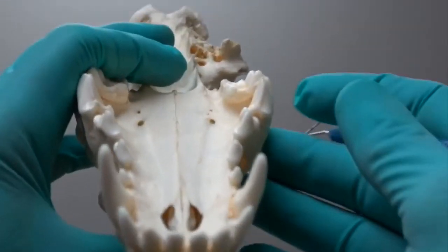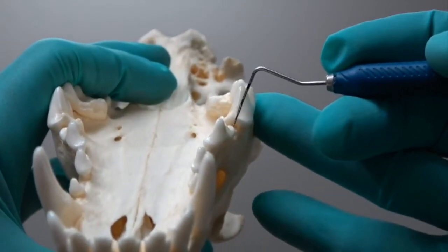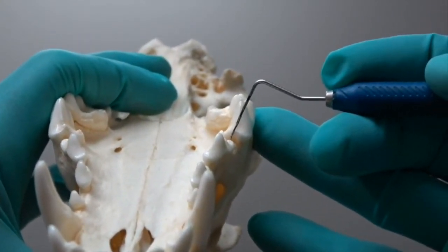There's your section for separation of the vestibular and distal root. There's your section of the palatal root from the vestibular root. When you turn that over and look closely, you can see the actual furcation — there's gum tissue in that area in the live patient.